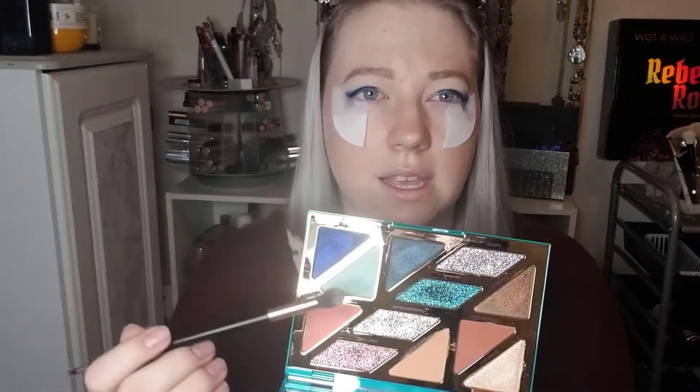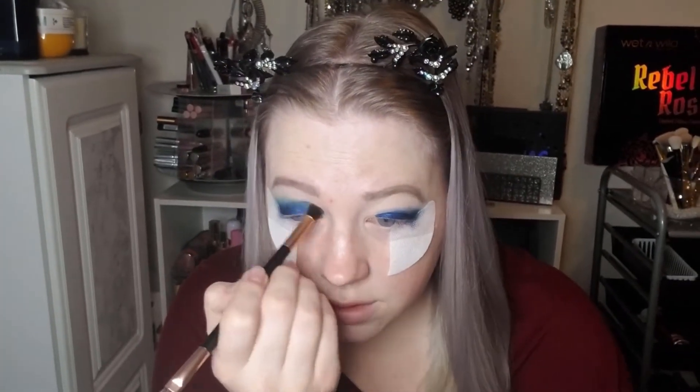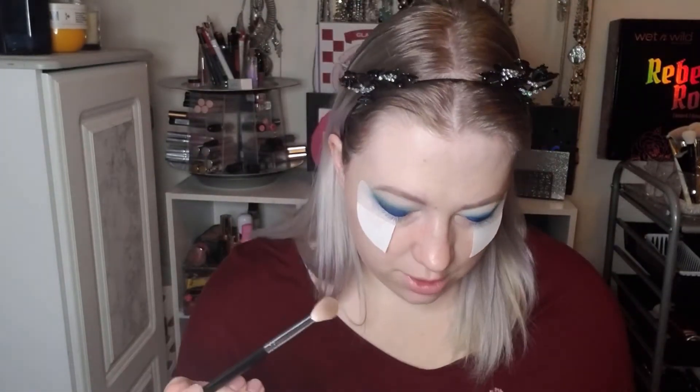What I'm going to do next is take Surf's Up — it's like the mint green shade in here — on a perfusion blending brush. There was a good bit of kickup, and I'm going to start blending out that edge. I'm actually going to try an M441 brush here. I kind of noticed that where I was blending with the other brush it kind of disappeared, so I'm going to try one that's a bit more fluffy.